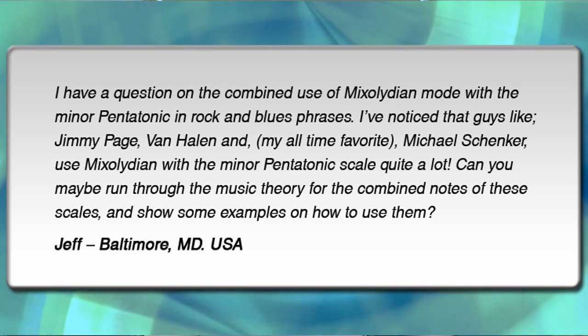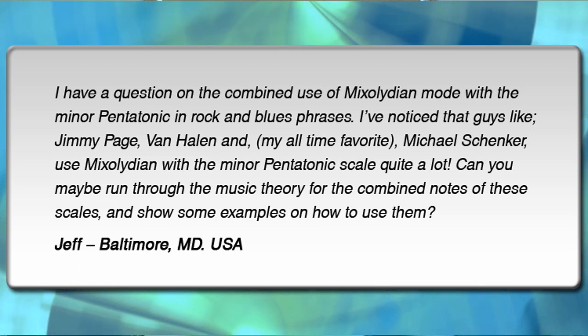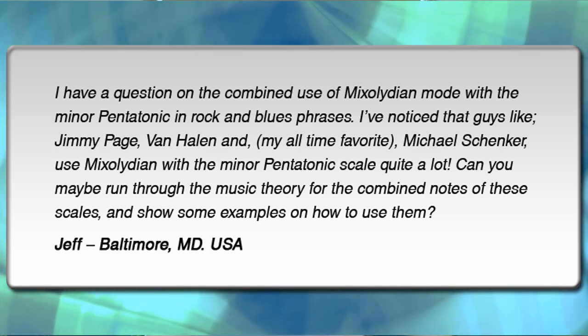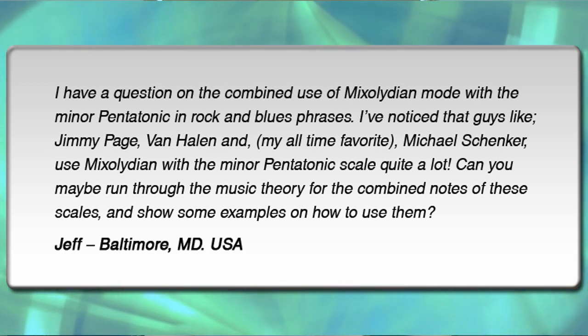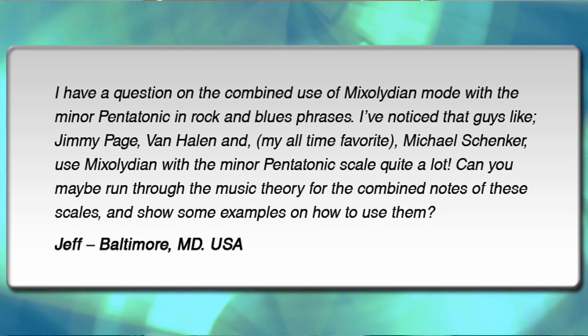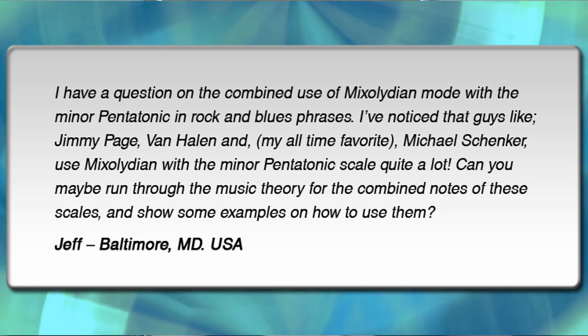I have a question on the combined use of Mixolydian mode with the minor pentatonic in rock and blues phrases. I've noticed that guys like Jimmy Page, Van Halen, and my all-time favorite Michael Schenker use Mixolydian with the minor pentatonic scale quite a lot. Can you maybe run through the music theory for the combined notes of these scales and show some examples on how to use them? From Jeff in Baltimore, Maryland, USA.